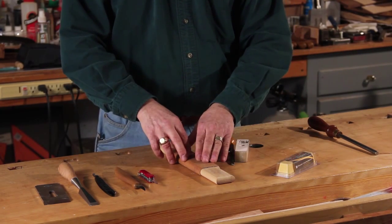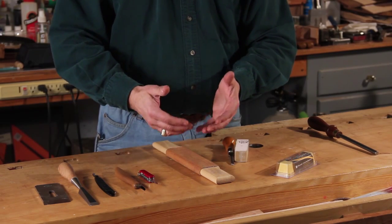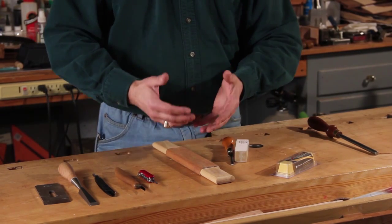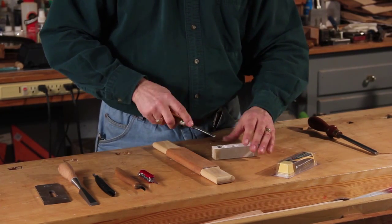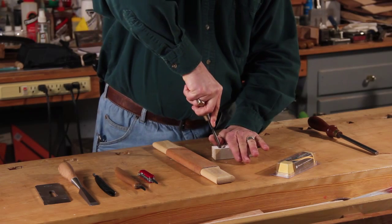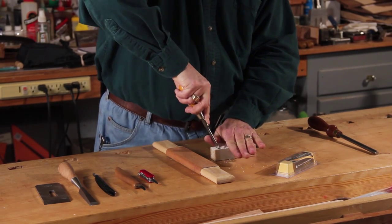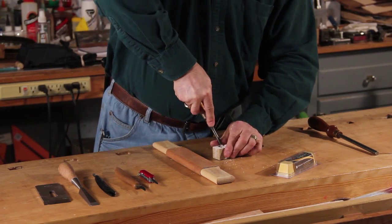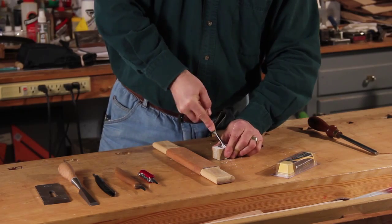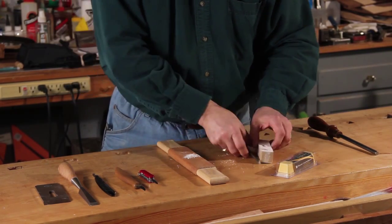To get started, we've got to load the strop up with stropping compound — a very fine abrasive for polishing. I'm going to take a simple screwdriver and take some of this non-wax-based honing compound, crunch it up, and pour it right on the strop.